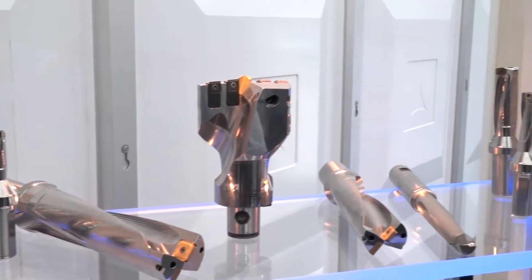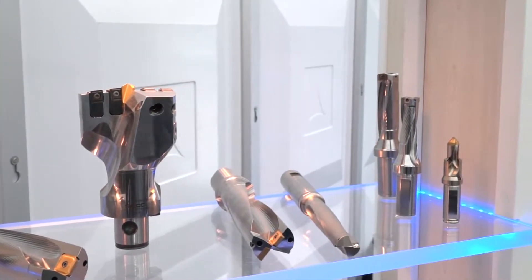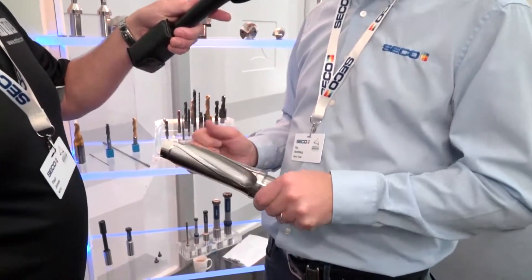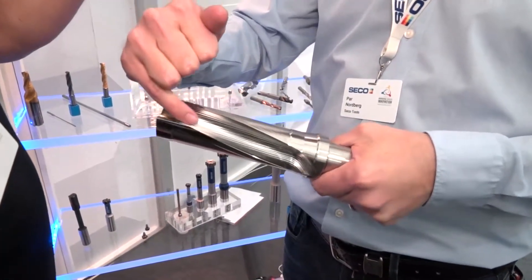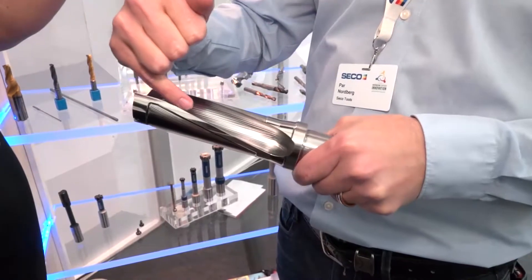So what's different with this compared to its predecessor? We have taken a good drill — the old PerformMax — and looked into all the small features and made everything slightly better. One thing you can very easily see is the new look on the flutes.